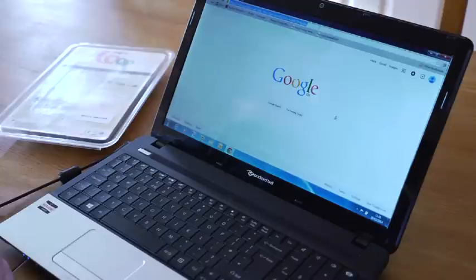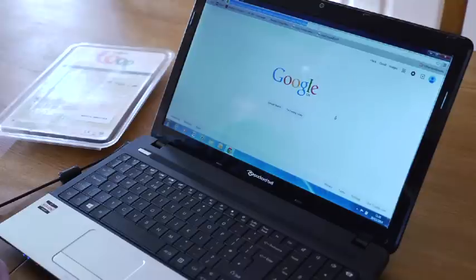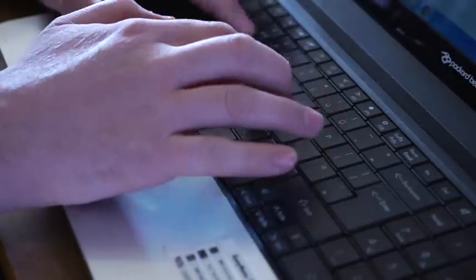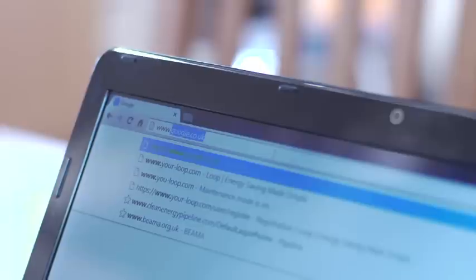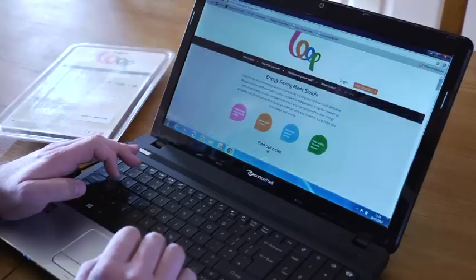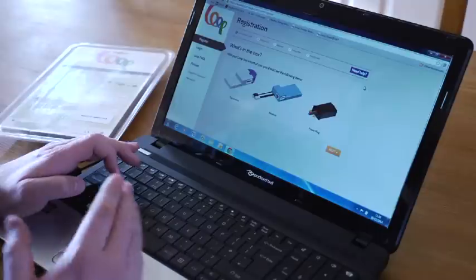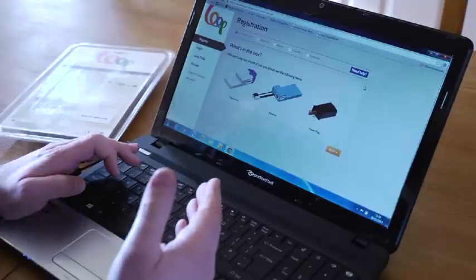To install your Loop Starter Kit using your computer, tablet or smartphone, open up your web browser and go to www.your-loop.com. Then click on Get Started which will take you into the registration process and show you what's in the box.